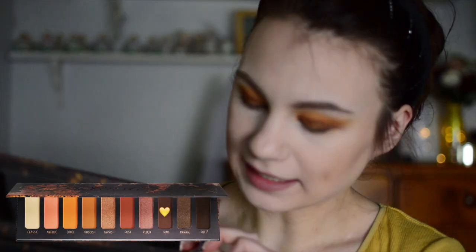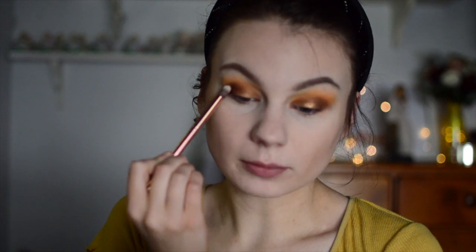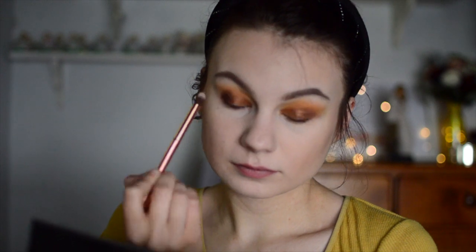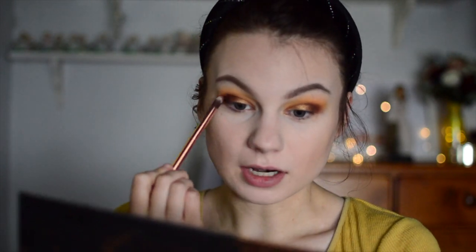Next I'm going to take the second deepest brown shade in the palette — this is Mar. I'm just going to go very, very light-handed with that in the outer bit of my eyelid, just the very outer portion. I like doing smoky eyes that are very light in the front half and go into a more dramatic or smoky back half. I feel like it makes your eyes look more awake — that's just my opinion though.